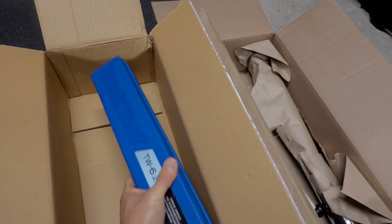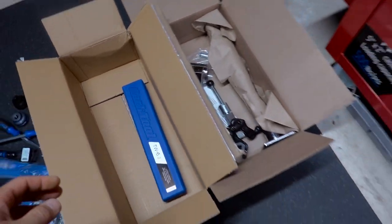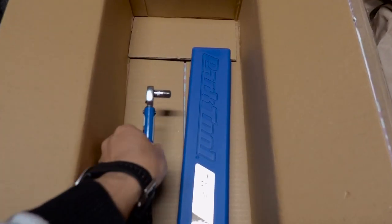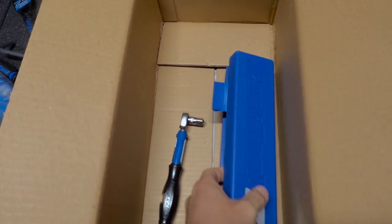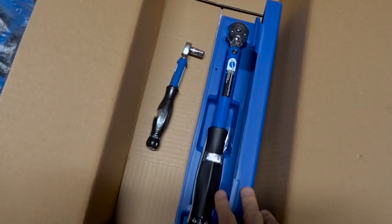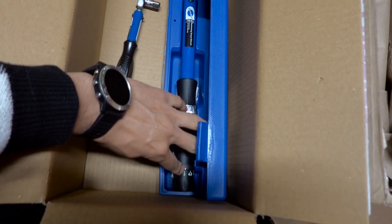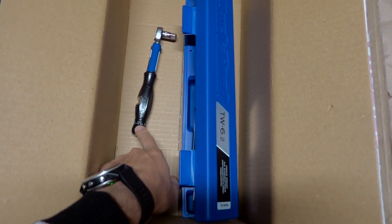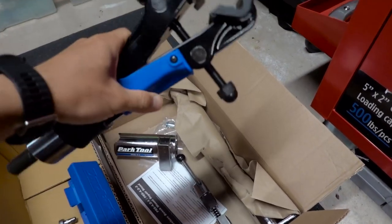Look at this big boy — this is the Park Tool TW-6.2 torque wrench. Let me show you the TW-6.1 next to it. Look at the difference! I'm a big fan of this dial on the 6.2 — it actually works a lot better than the 6.1.